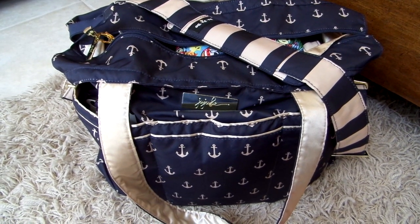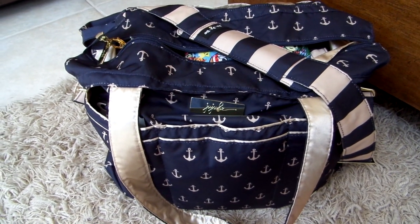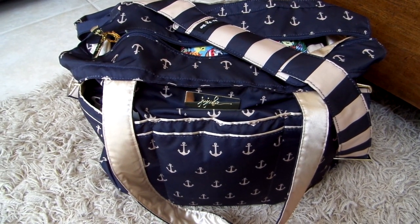Hey everyone, Gator Mom here. I'm doing a review today on the Jujubee Superbee — a bag I've reviewed a couple of times on my channel. Today we're going to a friend's house for a pool party slash play day, kind of a summer get-together.